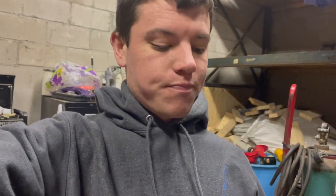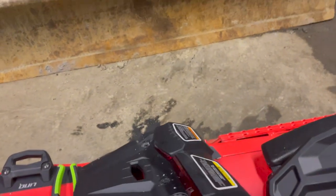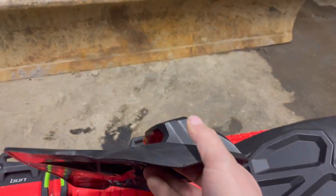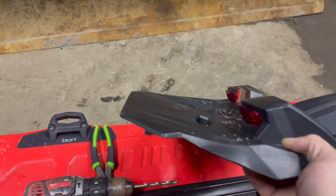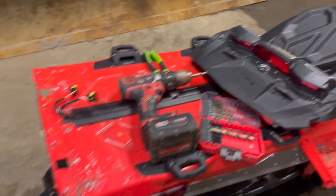I'm going to switch this one over to a 146. Cutting the tunnel on these is quite a pain. But if you look at them, the flap adds quite a bit of tunnel to it. It's a pretty stiff flap, so you definitely feel that too.